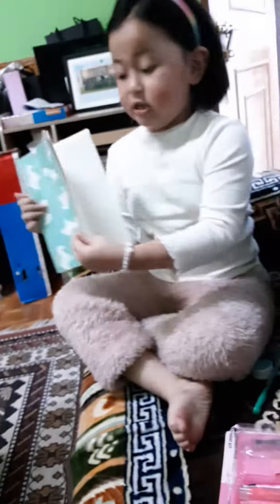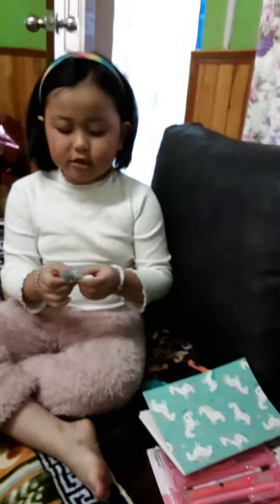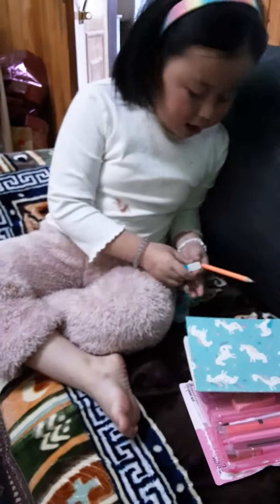So today, these are my things. First, I got this diary. Look at the color of the diary inside.